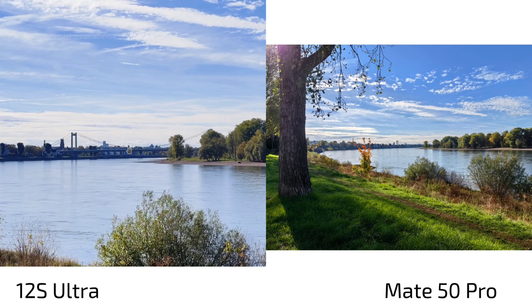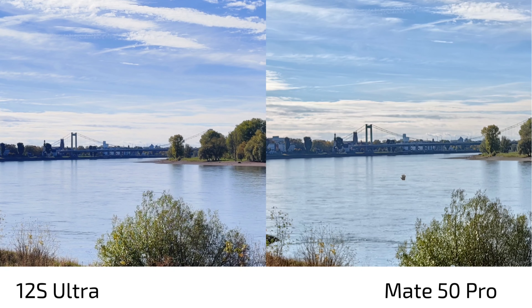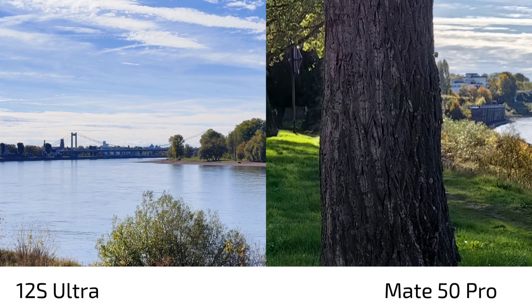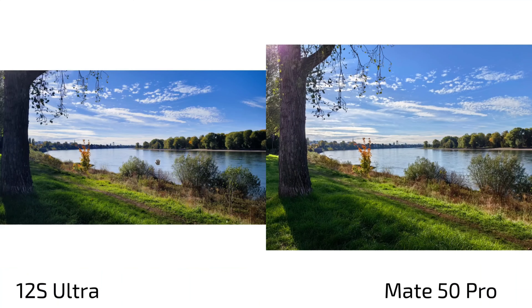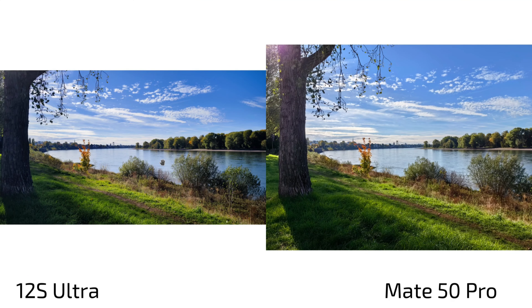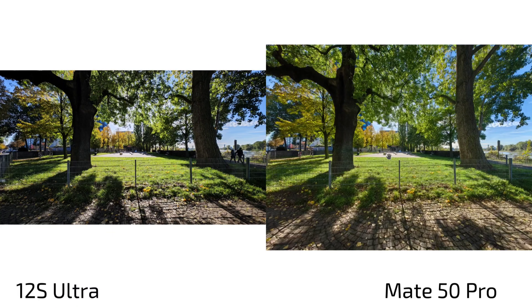When it comes to sharpness, the 12s Ultra focuses wonderfully here but the Mate 50 Pro seems to be struggling a bit — everything is sharp in the foreground but the background is blurry for some reason. In defense of the Mate 50 Pro, I simply guess it was out of focus. Let me take a look at the ultra wide angle now.